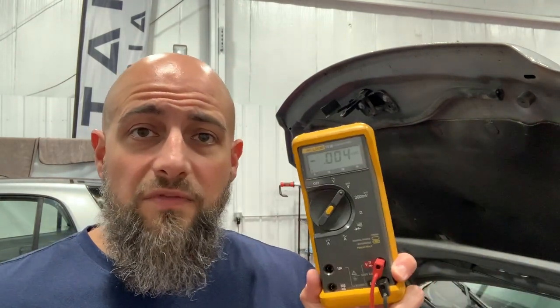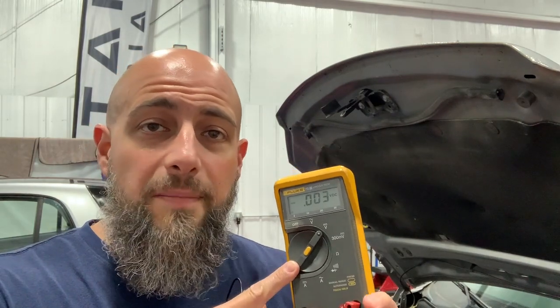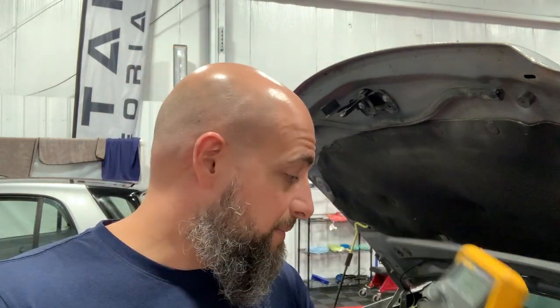I hope this video helps — a very quick introduction on how to use a meter just for checking the battery and alternator. I say 'really quick' a lot, but I hope this helps. Take care out there. Thanks for watching.